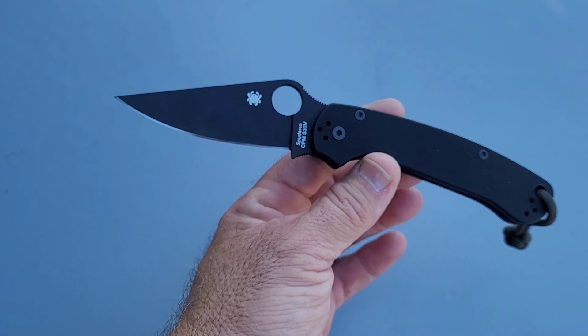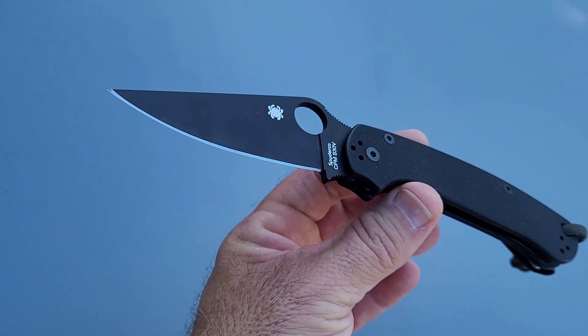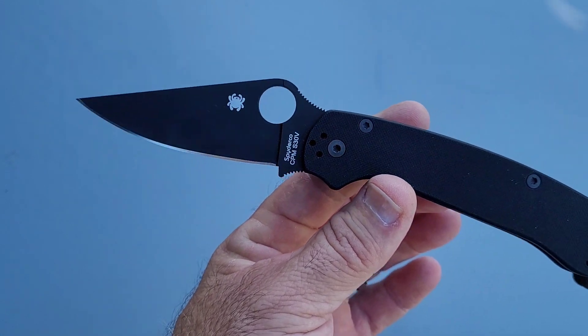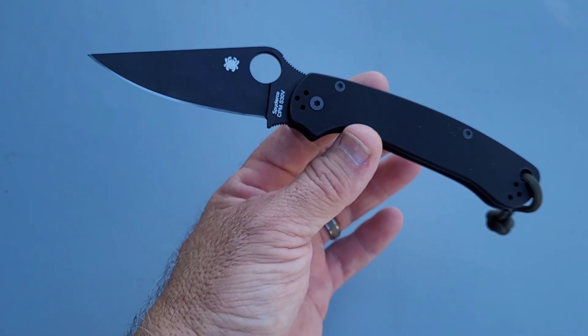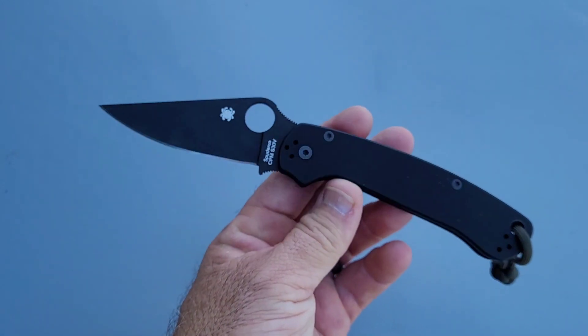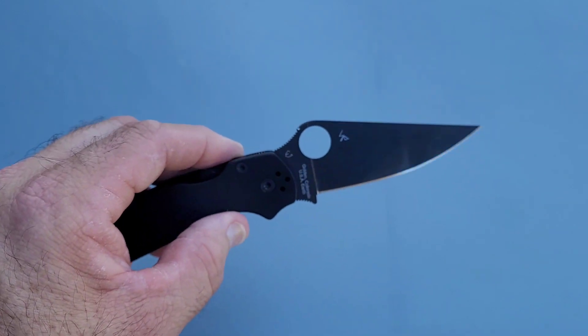By far the best S30V that I've tested yet, especially from a mass production standpoint like this. Couldn't be any happier with the way this tested. I am going to get to using this now and see how it actually stands up.